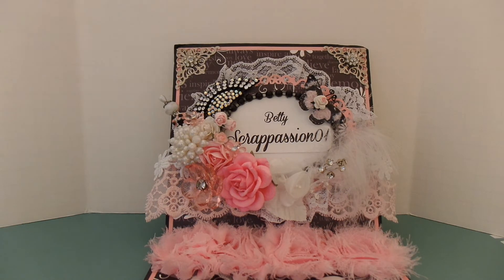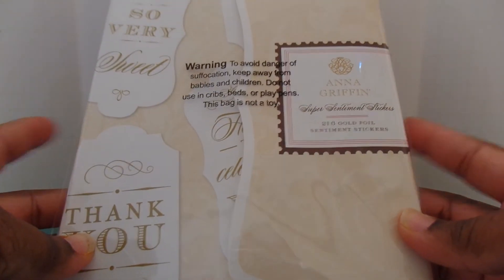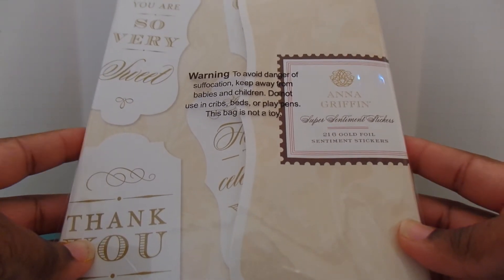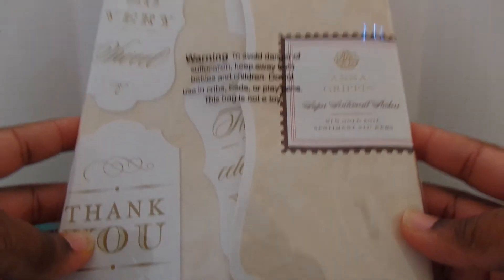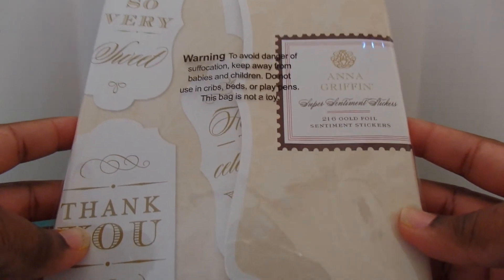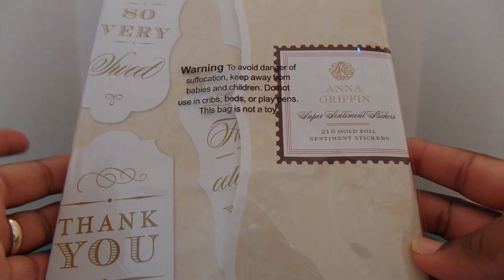The paper for the background of the card is from Anna Griffin and it's called Rose Blue Ribbons. I picked that up from Hotty Lottie. I also used these Anna Griffin gold foil sentiment stickers and I absolutely love these. They're so handy to have in your stash — they cover all of the holidays, thank yous, weddings — very, very versatile. This is awesome to have when you need a quick sentiment to pop on a card and don't have a lot of time to do stamping. I actually ordered this from HSN.